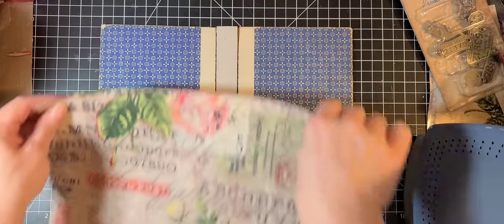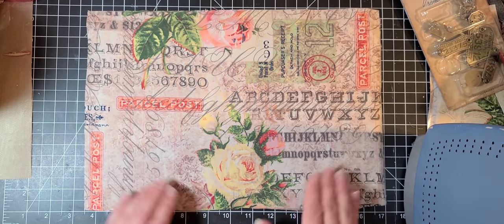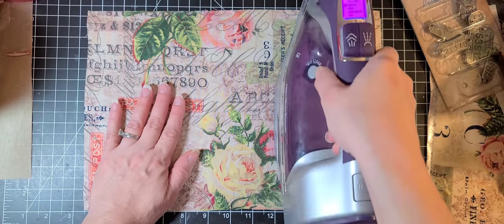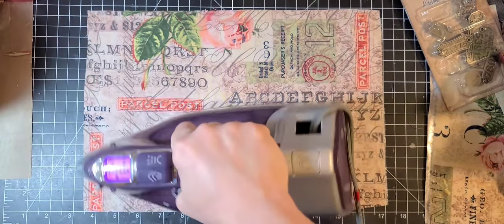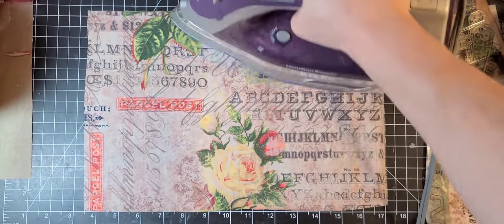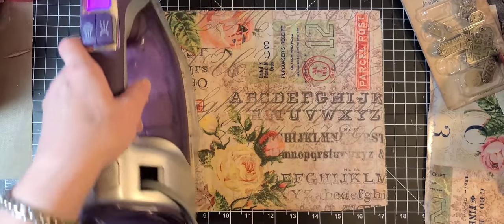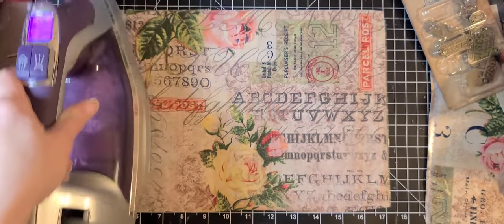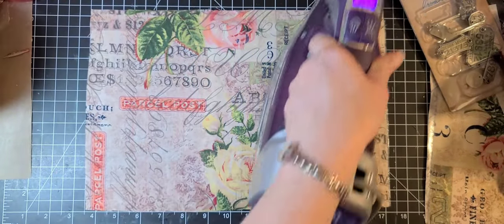You iron it on to the wrong side with the paper side up and now we're going to iron it on to our book cover. I want to feel that I've got it even all the way around. I did most of this ironing off camera because I didn't want to bore you guys, but this is part of the process. Then what we're going to do is decorate the cover, and then next video we will pick out the pages, sew them in, and maybe you'll see me journaling this every once in a while.